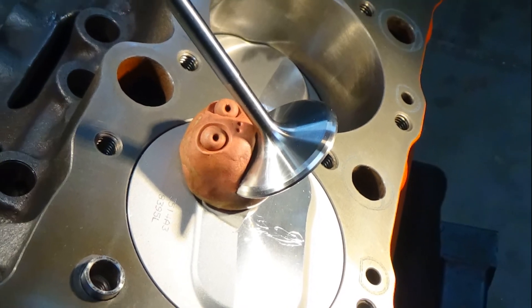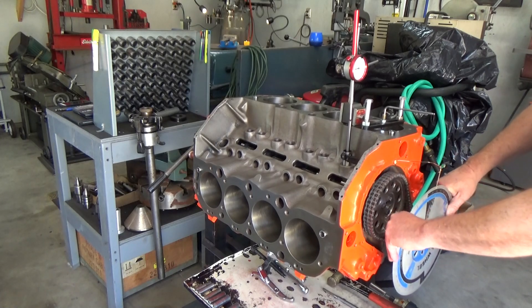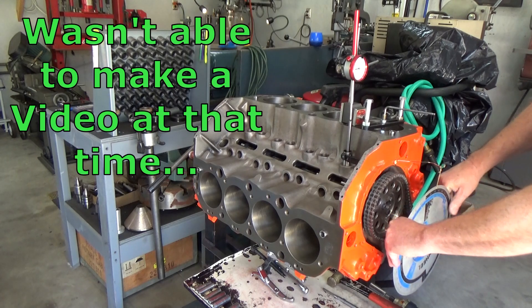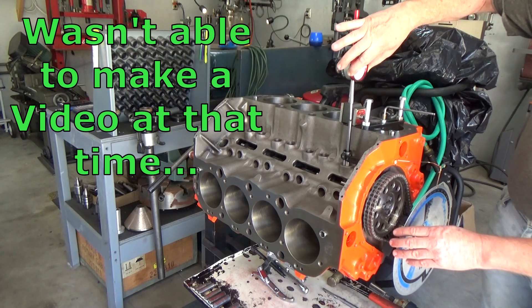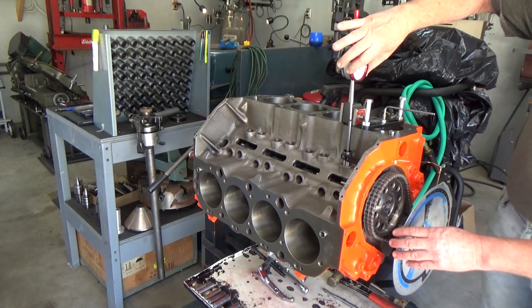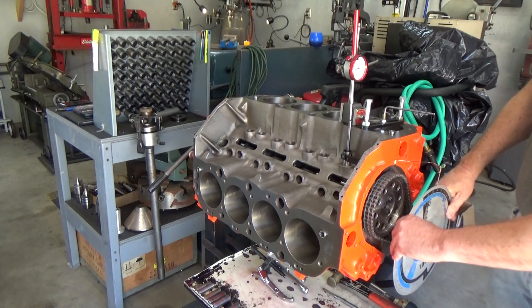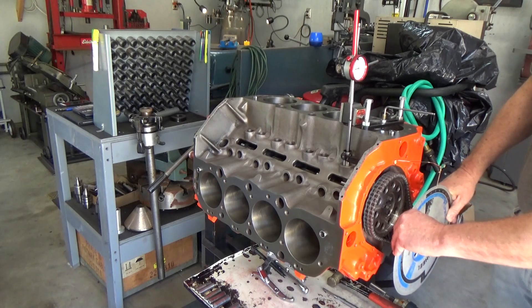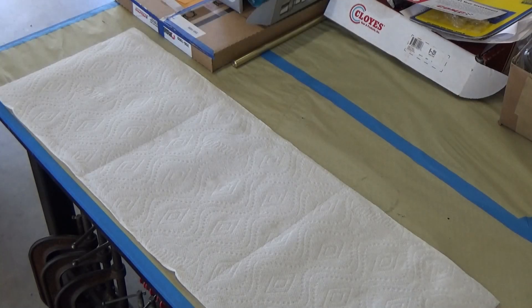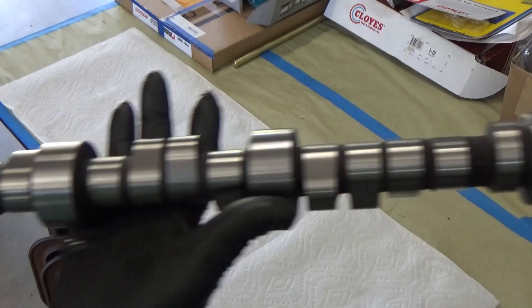This is something you want to do pretty early in the engine build. I had done it after part two of the engine build, after I had the cam degreed in. I wanted the cam degreed in first just to make sure the cam and crankshaft events were in time with each other. Also, at this point I hadn't had the engine balanced, because if I had to have the pistons fly cut to get more clearance I wanted to do that before balancing. So there's a lot of things that can impact your piston to valve clearance.